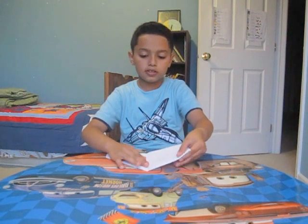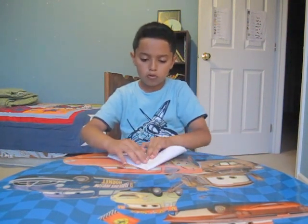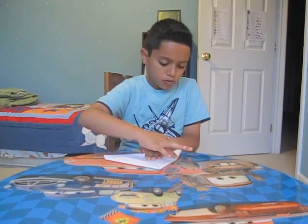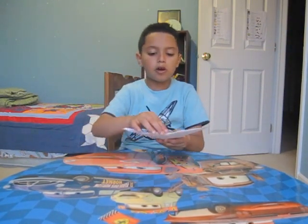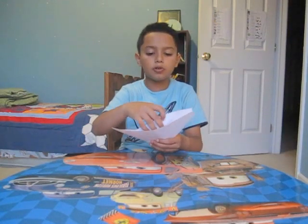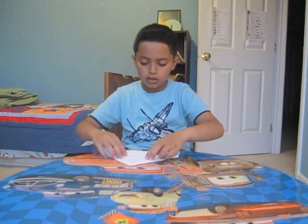After that we take the other corner and do the same thing. After we do the same thing, we look on the bottom and see there's two pieces. After that you take the first piece and put it like this.